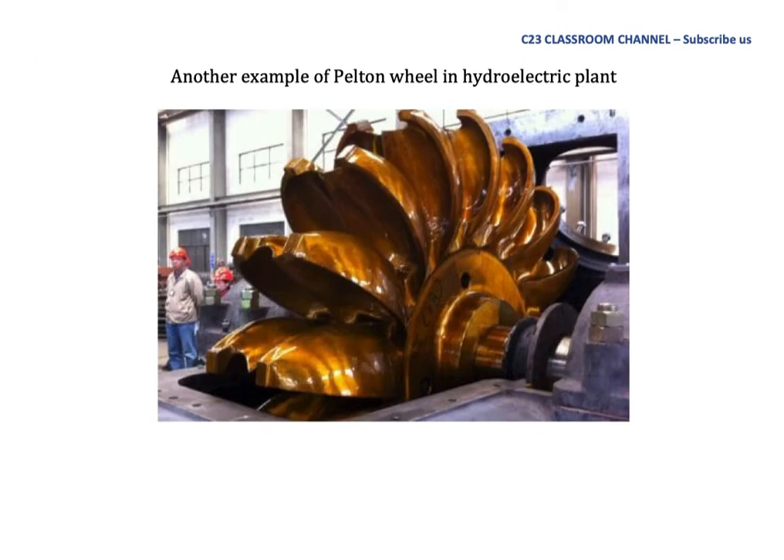This is another example of a Pelton wheel in a hydroelectric plant. Sometimes it can be designed as large as shown in this picture. As you can see, the casing does not cover 100% of the Pelton wheel — part of the Pelton wheel is still open.